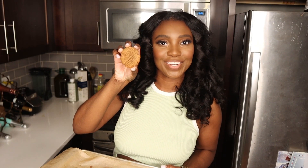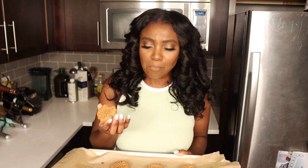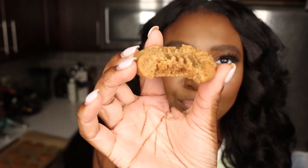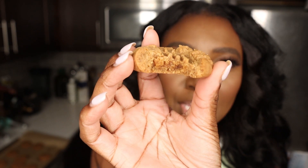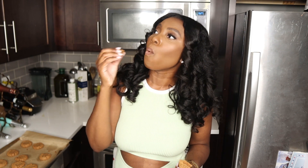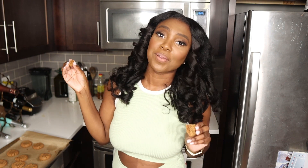Look how cute the design turned out. For flourless cookies, no one will be able to tell, but the sweetness that was added — oh my gosh — look, the inside of the cookie is so ooey gooey. I think I'm gonna eat this batch by myself and not feel bad about it.